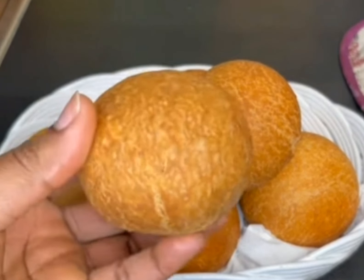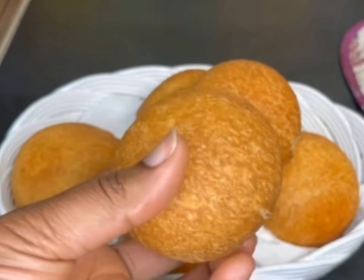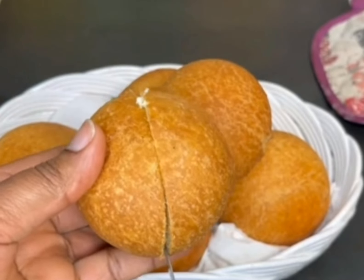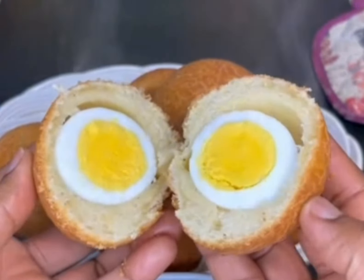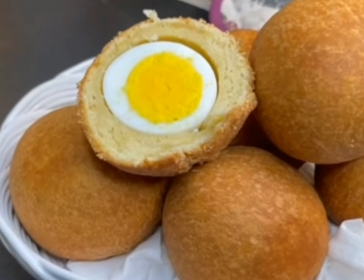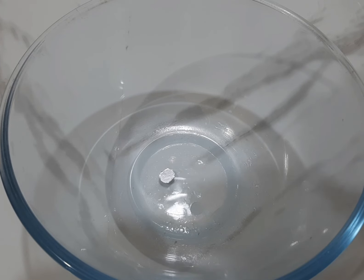Hello guys, so today we are preparing Nigerian egg roll. This egg roll came out so perfect, so yummy and so tasty. In fact, you can try and prepare this for your family this celebration season — they will really love it. You can see how yummy, how succulent it looks from the inside, well cooked and well fried. So let's begin.